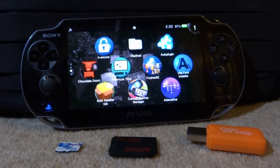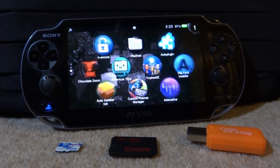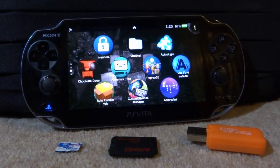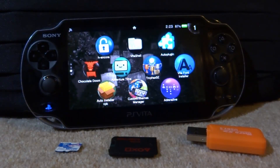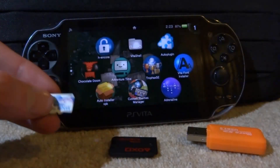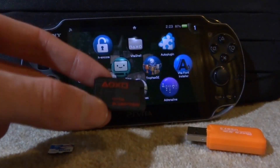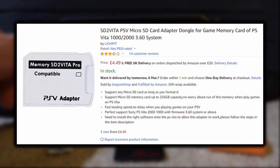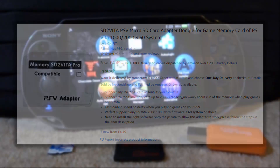Hi guys, TechJames here. In this video I'll be showing you the latest method for setting up the SD2Vita. All you need is a PlayStation Vita with custom firmware installed — this one has HENkaku installed, which is pretty much the custom firmware most PS Vitas will have. You also need a micro SD card; the one I've got is 16 gigabyte, but my SD2Vita supports SD cards up to 256 gigabytes. I'll leave an Amazon link in the description — it's a good reliable one at a very good price.